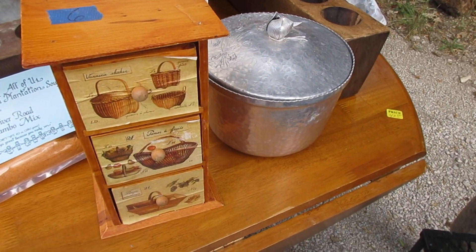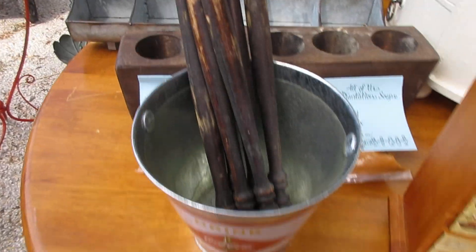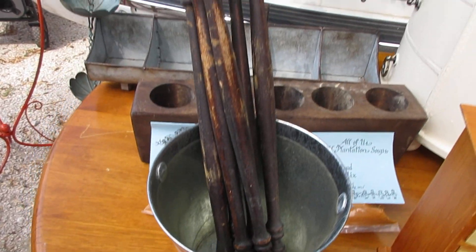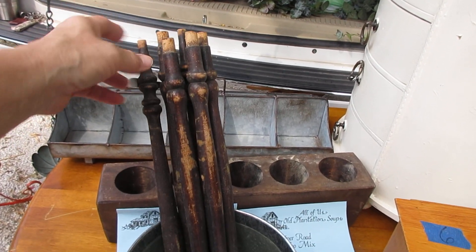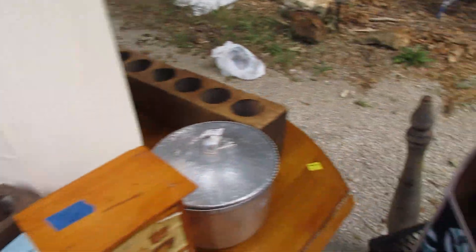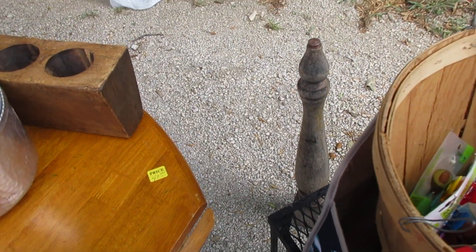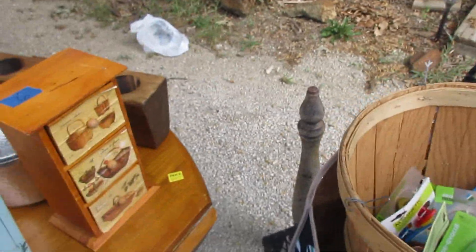And another bucket — paint it, paint right over the Coca-Cola. And some spindles. I'm not sure what I'm going to do with the spindles; I just know I needed them. YouTube told me that I need spindles. YouTube told me to buy all this stuff and work on it.